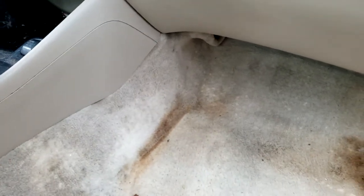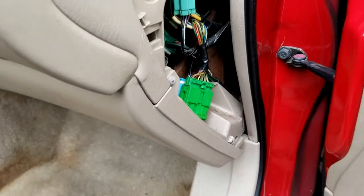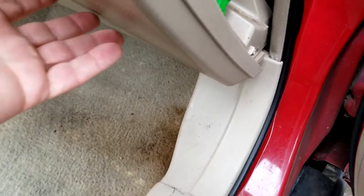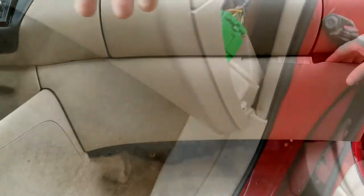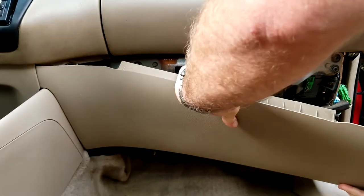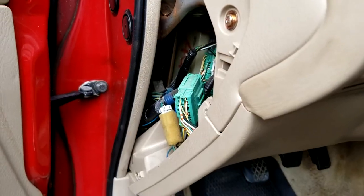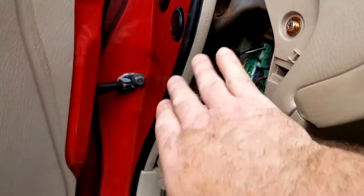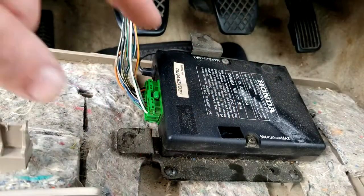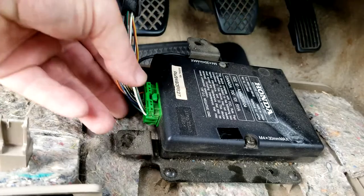The next step is the center console. Start by taking both knee panels off the sides. With the fuse panel door removed, there are two bolts to go after — one up here and one behind the green connector. They're both Phillips heads. Get those removed and this should slide sideways and pop off. The passenger side is exactly the same — take the fuse box door off, bolt down here, another one up here. On the back of that panel is your keyless entry box — just disconnect that.